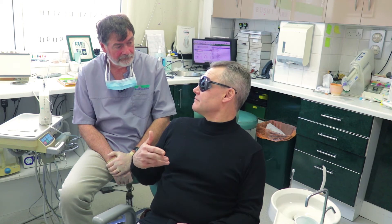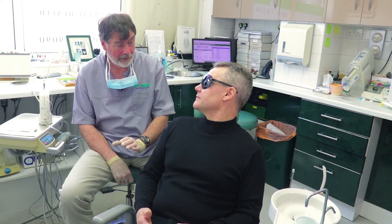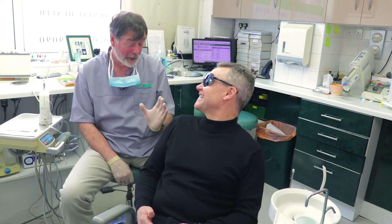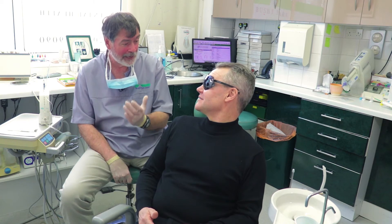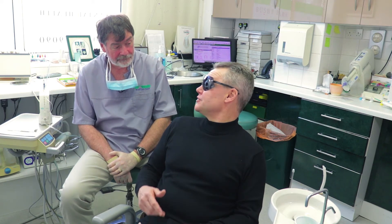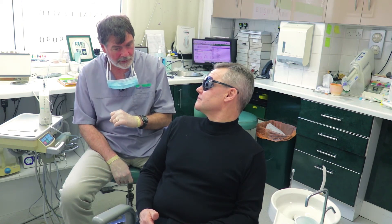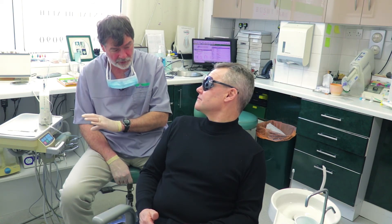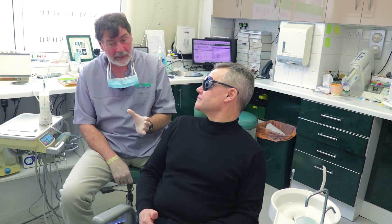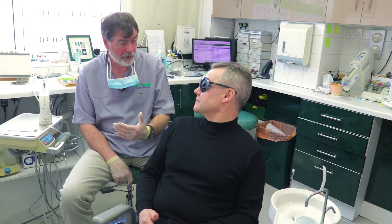Do most of your patients comment on the fact they don't feel it? Yes, I've got patients who now come to me and say, 'you are using the wand?' I once joked with a patient and said no, and she said, 'well I'm not having it done.' So I said I'm only joking — we use the wand and we're back in action. I've now got patients who come to the practice only because I use the wand. Is it routine? Yes. Occasionally on the lower jaw there's an injection where the wand can take longer and doesn't have any great advantage over the old syringe, and I'll use that. But most of the time I use the wand.